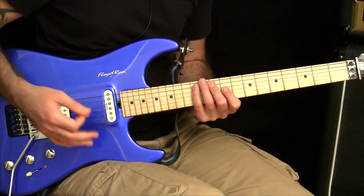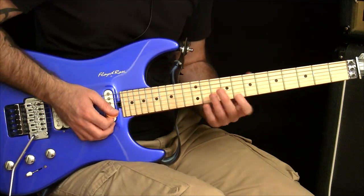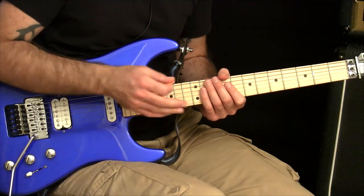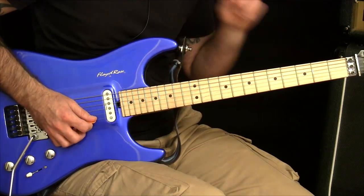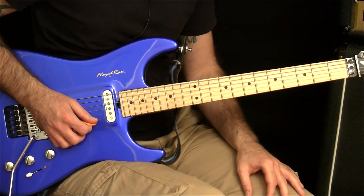That's why loads of people are able to do a fast sweep, but if you ask them to put it together with the fretting hand they've got no idea because they can't do it slowly. That's where this comes in handy, and it's also useful for breaking up any area of an arpeggio where you're having trouble.